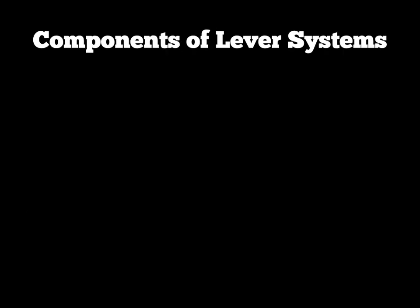Lever systems are made up of certain components and you'll need to know these for your exam. You have the lever itself — in the human body the levers are the bones. We also have what's called the fulcrum, and using the human body, a joint would be a good example of a fulcrum. So the bones are the levers and the joints are the fulcrum or the pivot point.